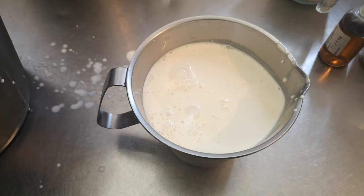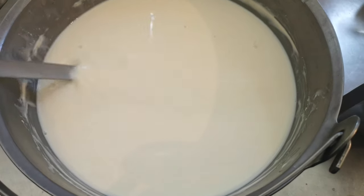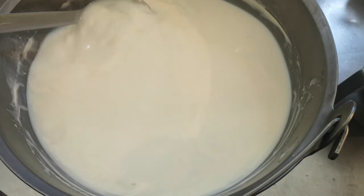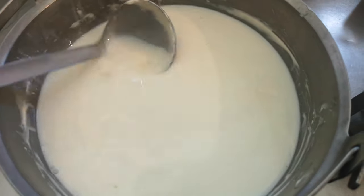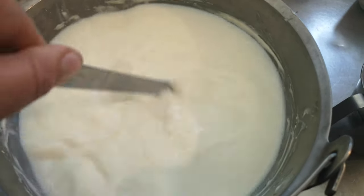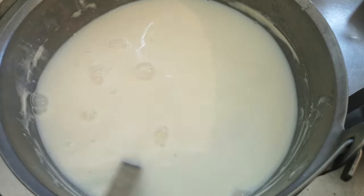There's our cream — that's a good pint and a bit — and there's our milk that's left. You can see the swirls of cream on top, some cream and then the milk underneath. I'm going to leave it at that, just mix it in, and that's ready to make cheese with later.